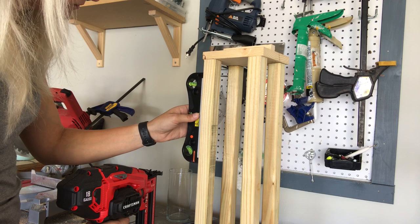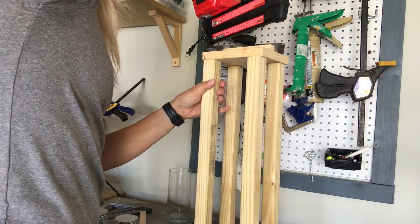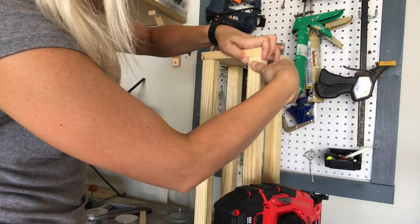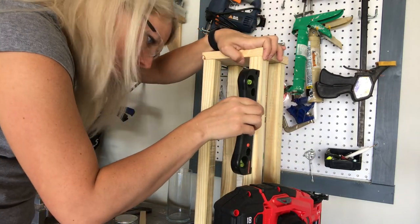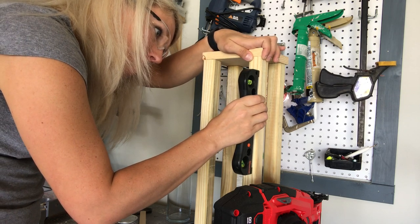Now it's time to attach the legs to the top. All I did was flip it over and I'm going to use some longer two-inch nails to attach each of my four pieces to the top. Use a level to make sure that your legs are straight and even.